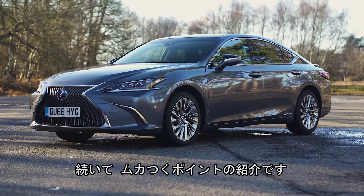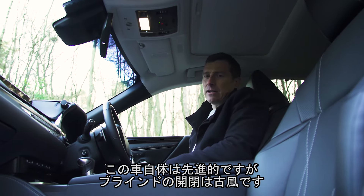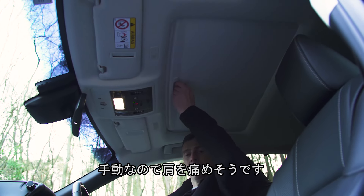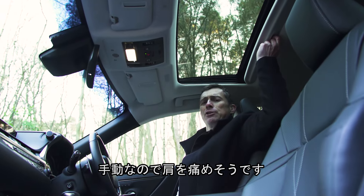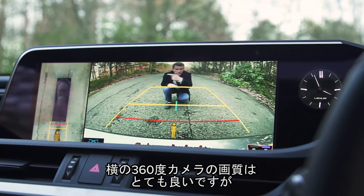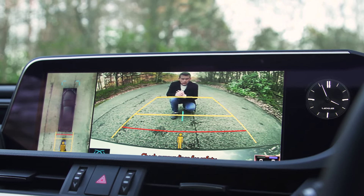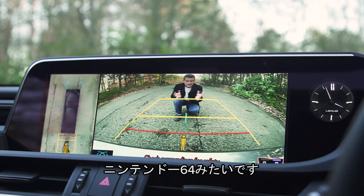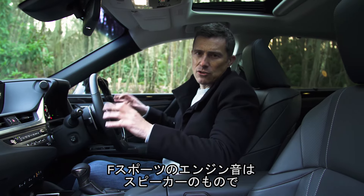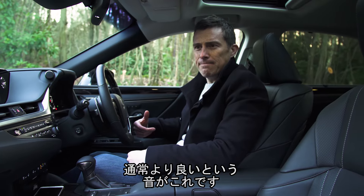That brings me on to five annoying things about the Lexus ES. This is a supposedly high-tech car, yet when you want to open the sunroof blind, you've got to do it the old-fashioned way — manually. Also, while the graphics for the 360-degree bird's-eye-view camera are pretty good, the actual reversing camera image is terrible — it looks like something from a Nintendo 64 game.